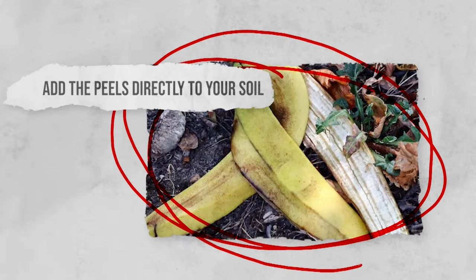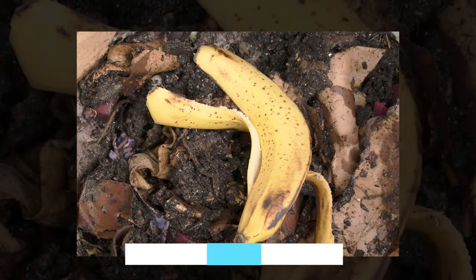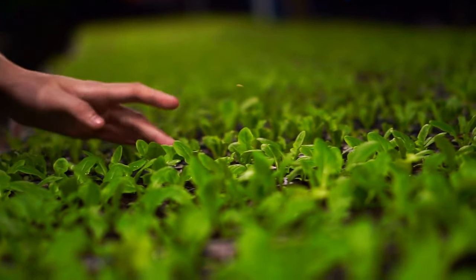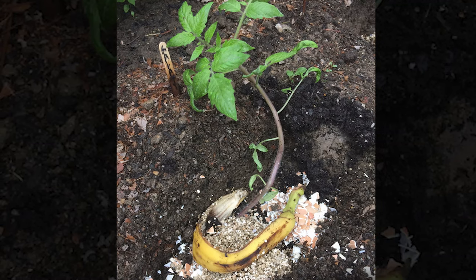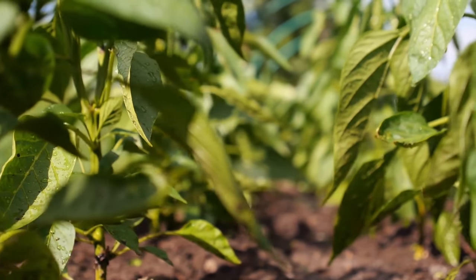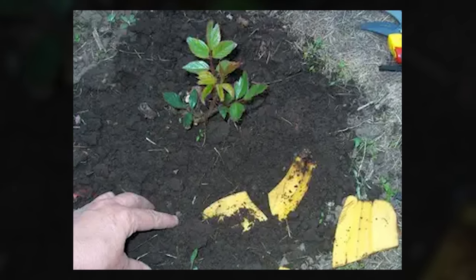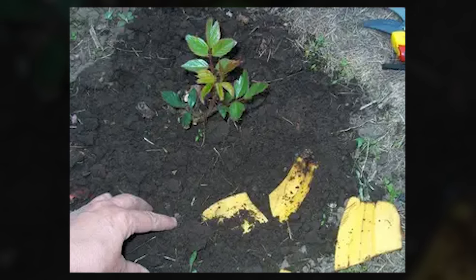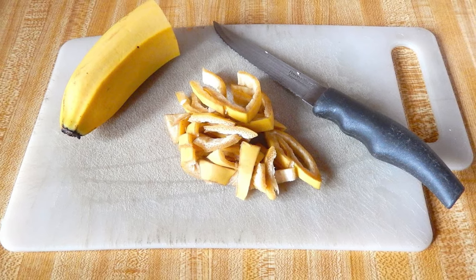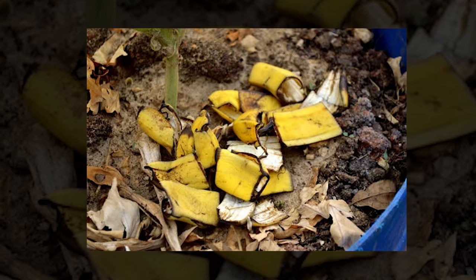Add the peels directly to your soil. If you add banana peels directly to your soil by burying them, it will become enriched with potassium, magnesium, and calcium, which can all be absorbed by your plants. As the banana peels break down, all of the nutrients will steadily be released into the soil. The overall health of your plants will be greatly improved, as all the nutrients released by the banana peel allow them to grow stronger, photosynthesize easier, and establish strong roots. You can also chop up the peels to get a head start on the composting process and to allow the nutrients to be released quickly. Whole peels will work fine too though.